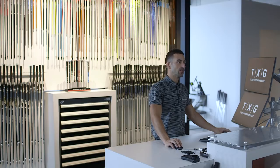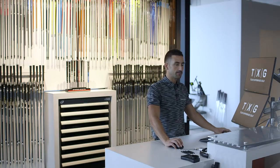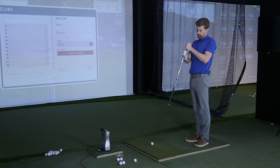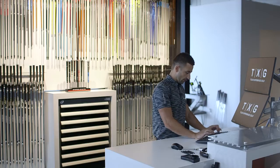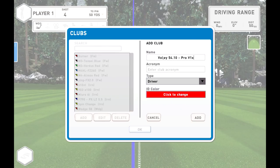Switching to a 54 degree. The bounce on that is 10 degrees as well — keeps it consistent — and it's the same S grind. We're staying with the Pro V1X, which is showing nothing but good things right now, so there's no reason to change that.